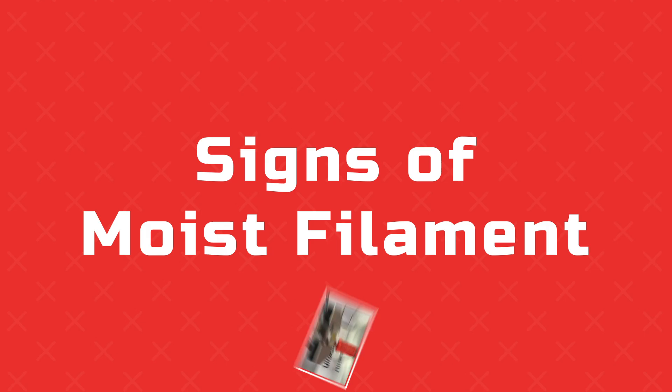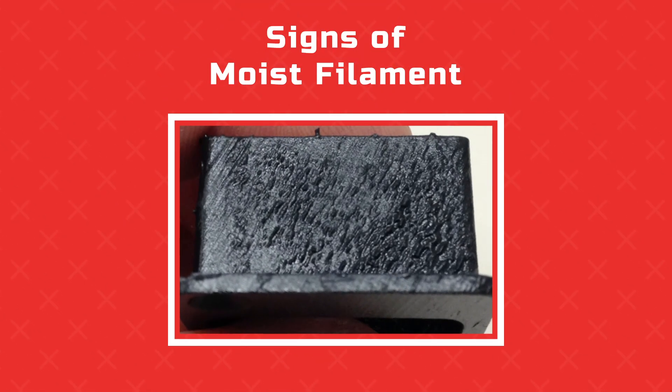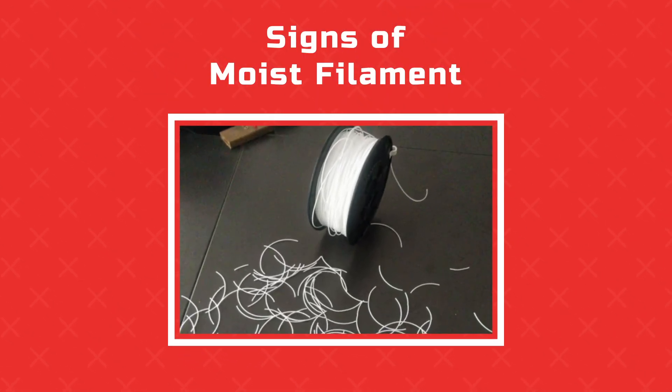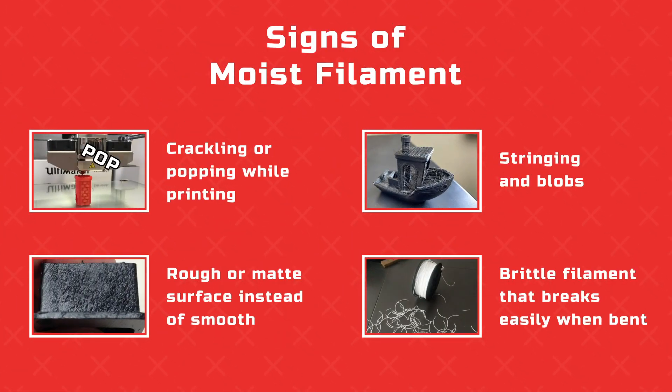Signs of moist filament: crackling or popping while printing, rough or matte surface instead of smooth, stringing and blobs, and brittle filament that breaks easily when bent. If you notice any of these, it's time to dry your spool.